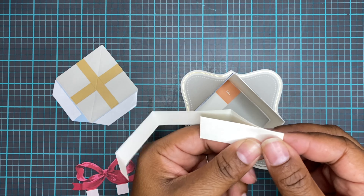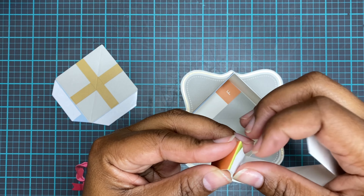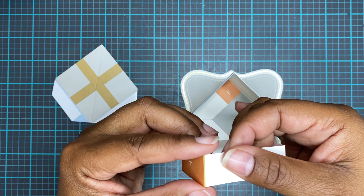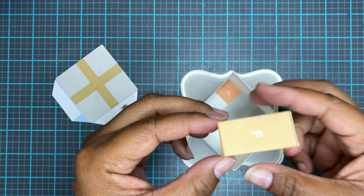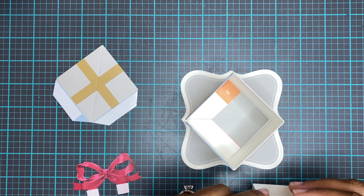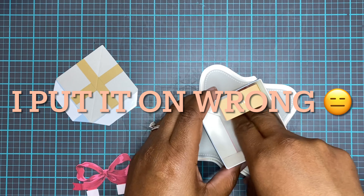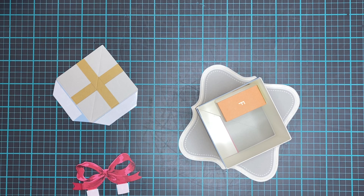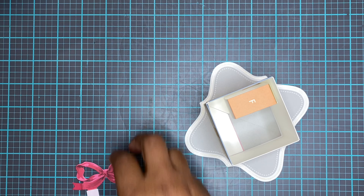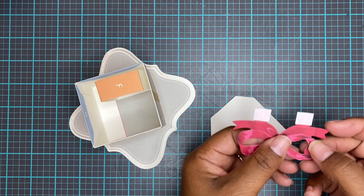Don't forget to like, comment, and subscribe. I hope you guys are having a wonderful holiday season. If you have this kit or have made this pop-up box, let me know in the comments below — if you've sent it to someone, how have they liked it? A lot of people have said we should be able to put something inside the box. I know we have the explosion pop-up box where you can do that, but this one would be nice too.